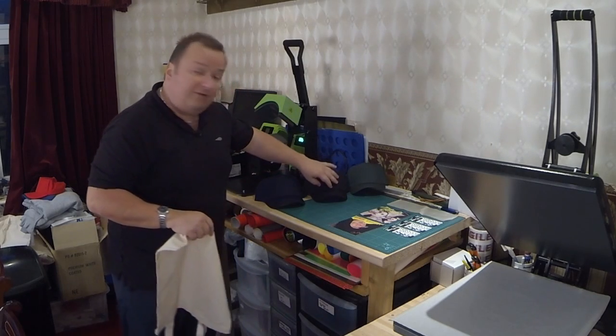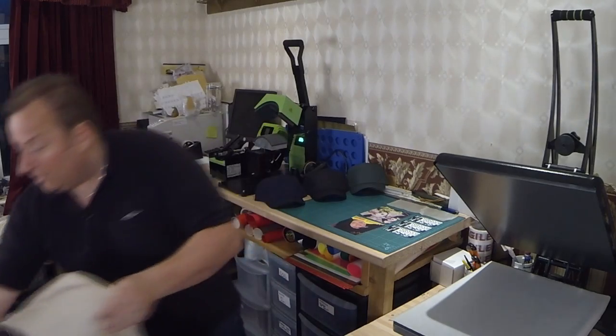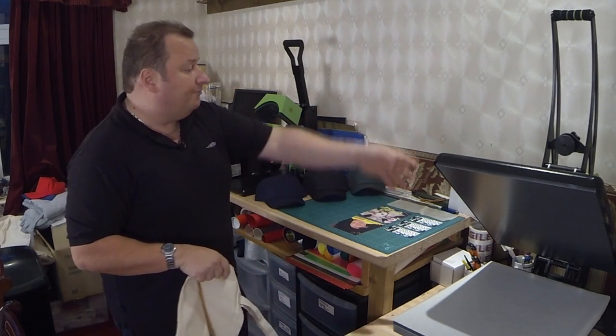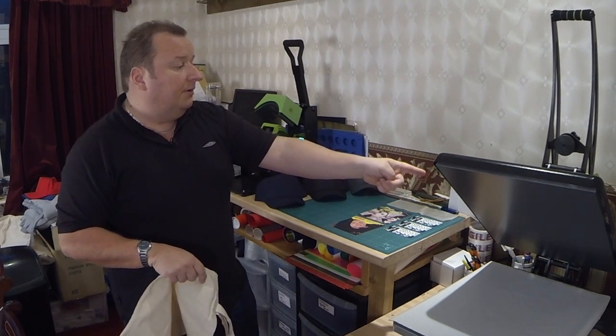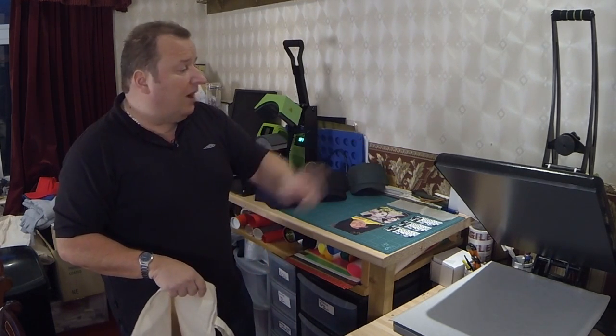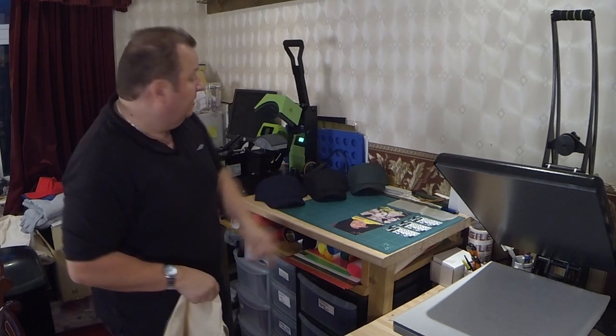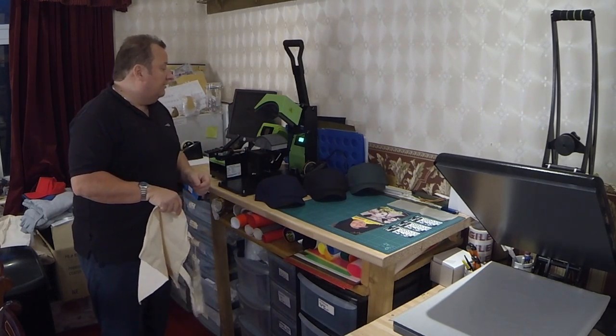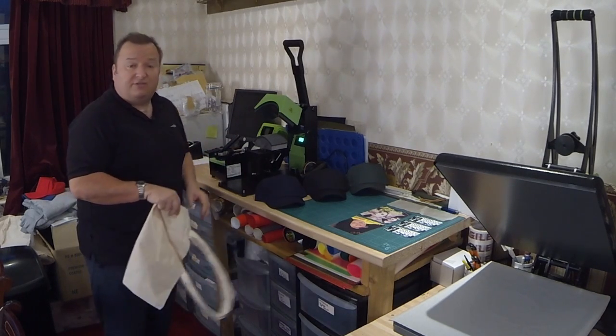People are mostly concerned with dark t-shirt transfers on a t-shirt — you will get a texture, but you can still produce great garments. We've got both presses running now: the Galaxy heat press, which is the 16 by 20 auto slide, is up to temperature at 190 degrees, and we've also got our Galaxy hat press up to 190 degrees as well. Both are set for 30 seconds.